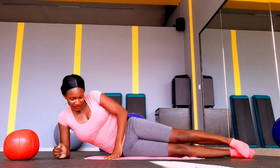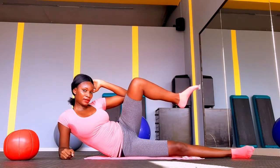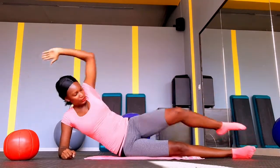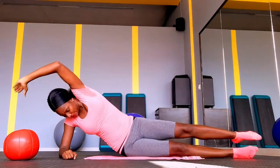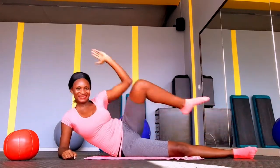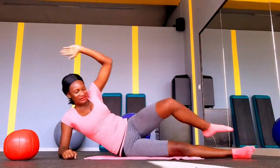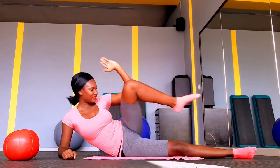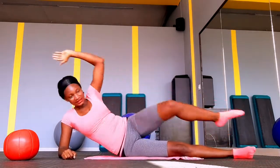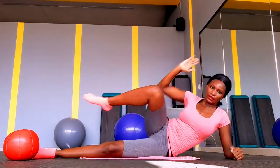Let's move on to the next exercise that is also going to help push in that waist and give you that hourglass figure, and at the same time burn your side fat — it's going to set that fat on fire! Lay on your side, put your hands down, make sure your shoulders are underneath your elbow, and just move — follow along with what you see me doing. Do as much as you can, then switch to the other side.